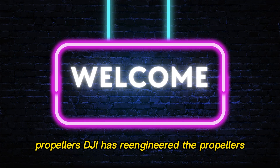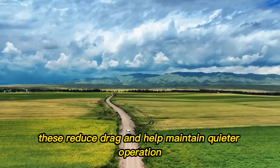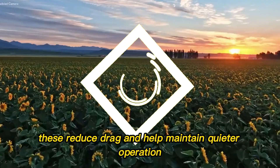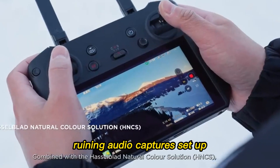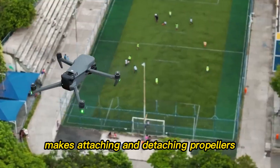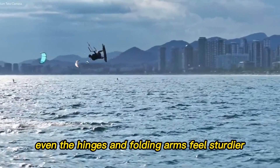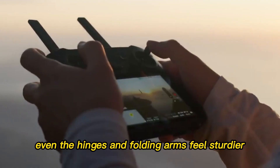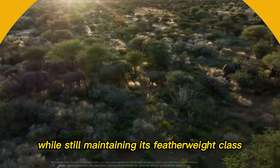DJI has re-engineered the propellers with swept-back tips. These reduce drag and help maintain quieter operation, ideal for travel vloggers who don't want buzzing ruining audio captures. The new Tap & Twist system makes attaching and detaching propellers faster than ever. For creators who value speed, this detail matters. Even the hinges and folding arms feel sturdier, giving the drone better durability while still maintaining its featherweight class.